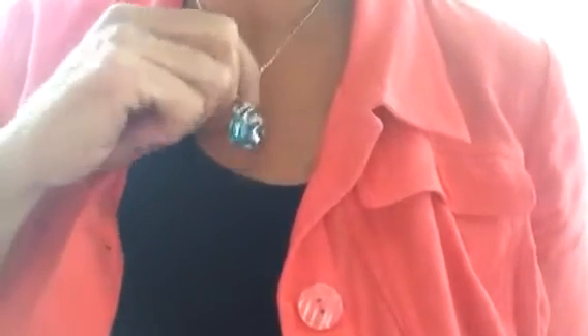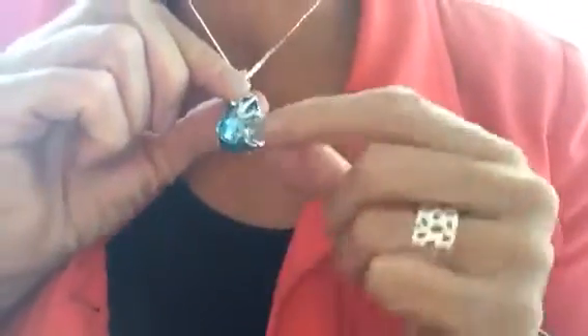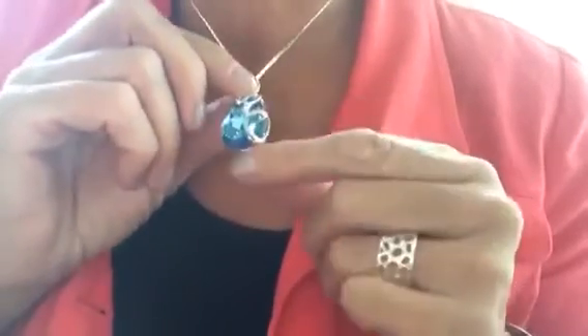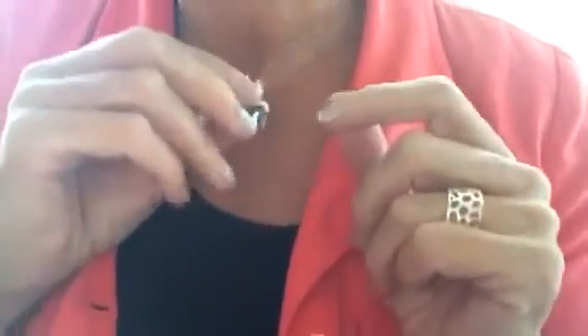This is Christine and I'm reviewing this blue stone necklace. Let me get a little bit closer. As you can see, it is quite big — it's almost two inches. The stone itself is almost two inches, or at least an inch and a half. So it's large and it's quite heavy too, but not so heavy that it's going to bother you around your neck.